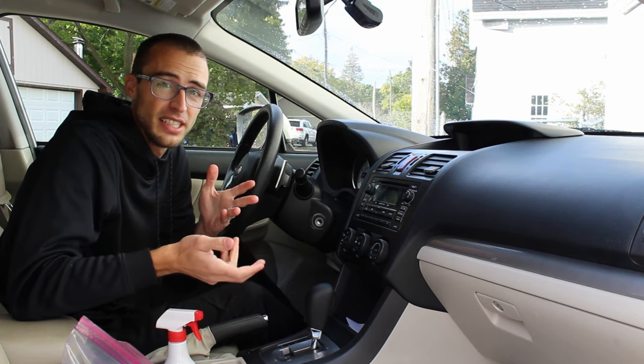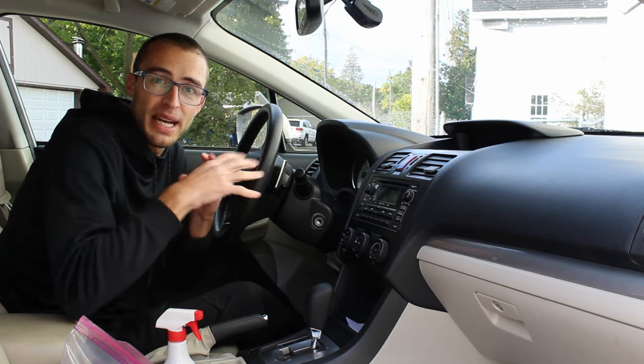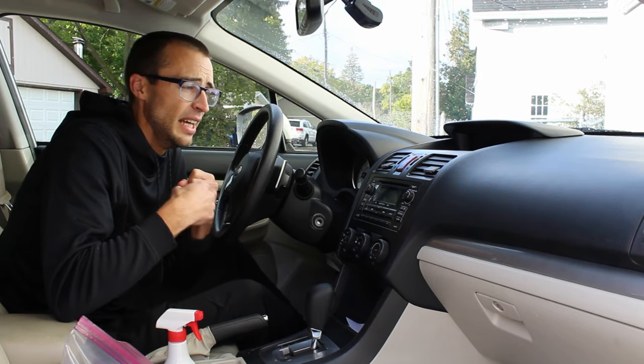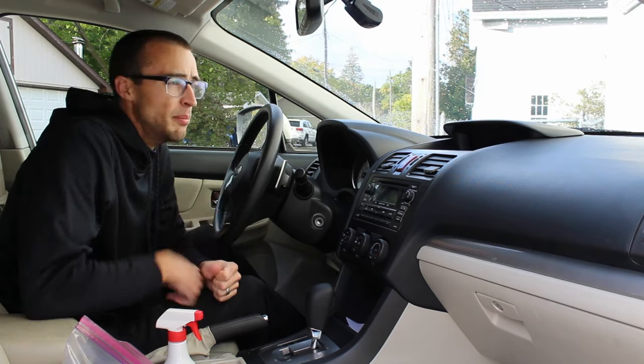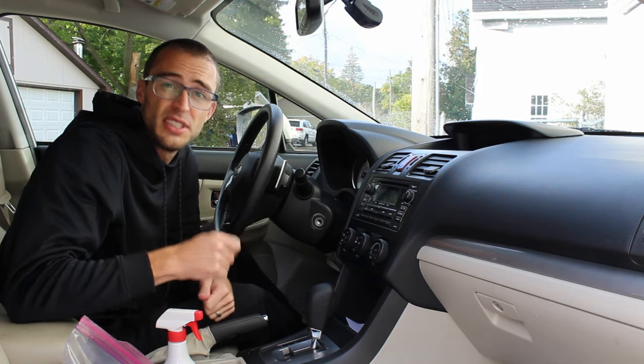A lot of times you don't realize the issue is because you have your blower on and it's blowing air past the tissue paper or whatever, circulating the dust around in your car, and it's just more noticeable on your dash. Most of the dust is actually caused by dander — just get some Head & Shoulders and you'll be good to go.